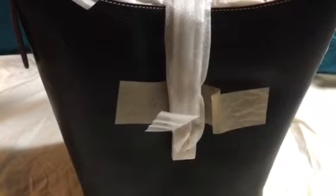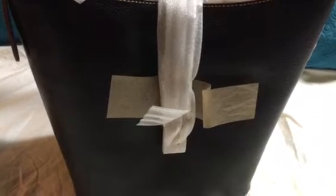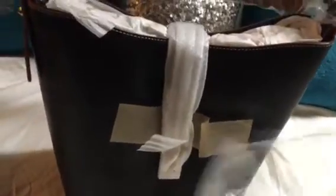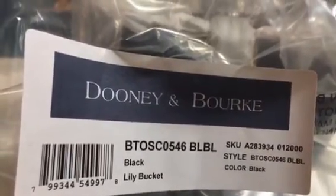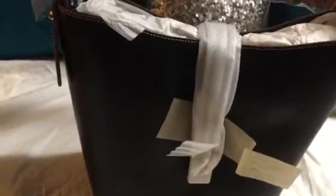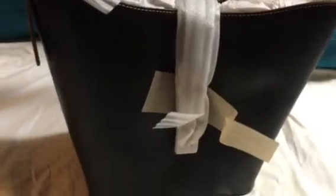This bag you're looking at is a new bag. I had to take it out of the box and plastic because I'm recording with one hand. This is the new Tuscan by Dooney & Burke — the Tuscan bucket bag called Lily. I just received this bag today, so I just took it out of the plastic and haven't taken anything off of it yet.